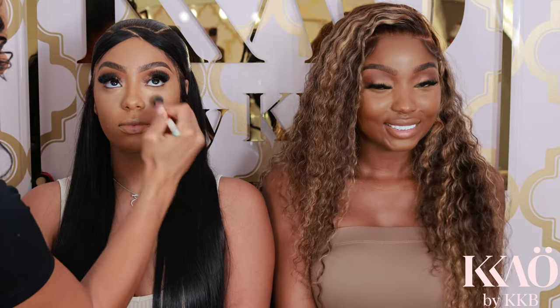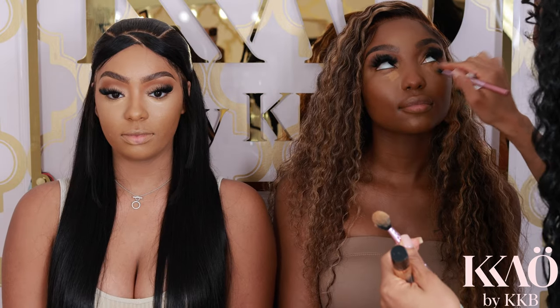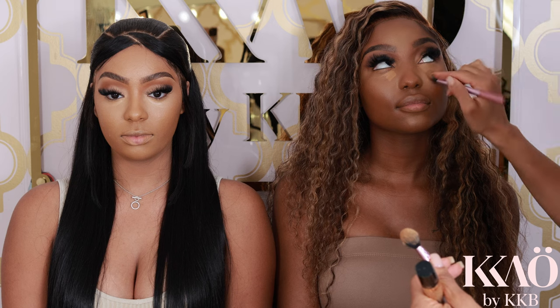Because the focus of the video is bronzing and sculpting, we already did foundation off-camera. Make sure that you prep your skin and apply your foundation nicely. I'm going in here applying concealer under the eyes and all over the T-zone area, just patting it in with a Real Techniques brush. Now I'm applying concealer on my second model as well.